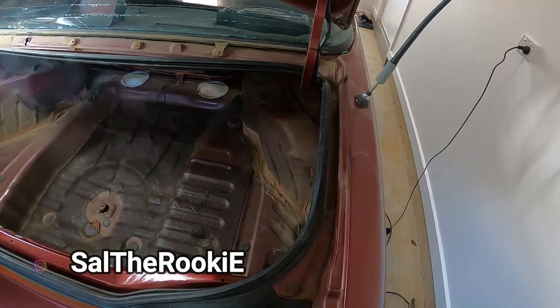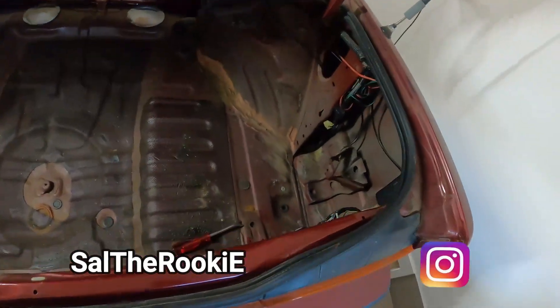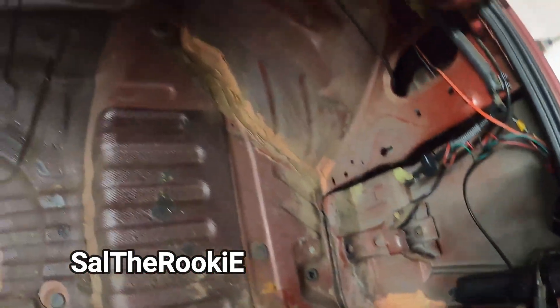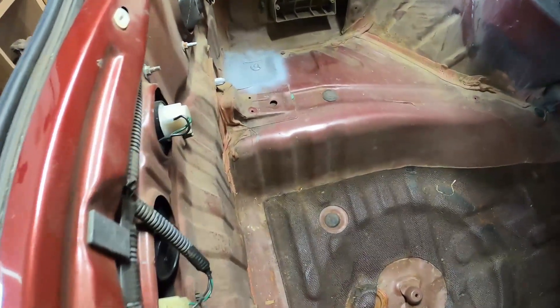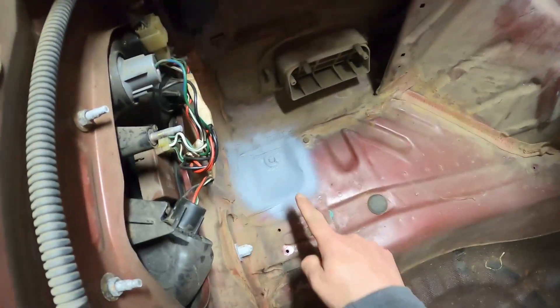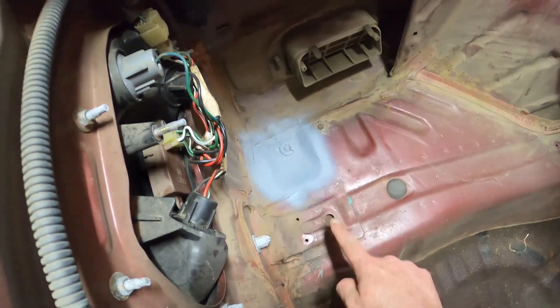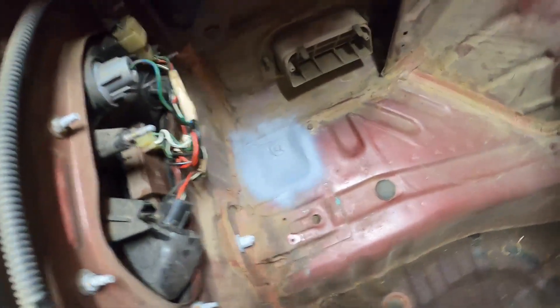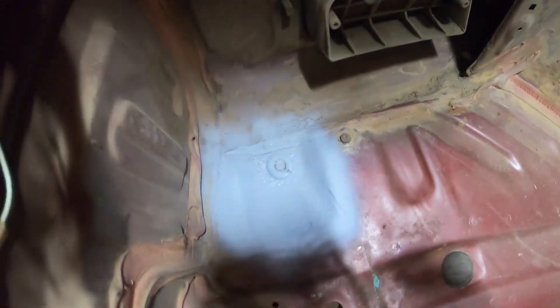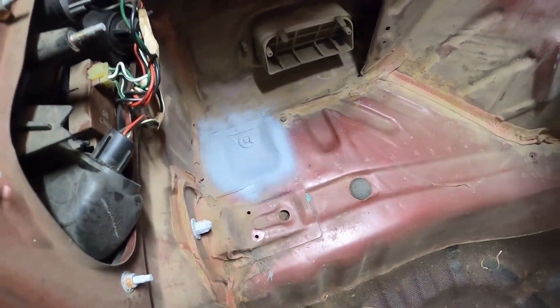We got some bad news folks, but before we go with the bad news, check the trunk. All vacuumed, cleaned and everything. All I need to do is just simply wipe it and that should basically do that. This area over here - don't freak out - it's just surface rust. I sanded it properly, put stop prevention, and after that I applied some primer, just as a precaution.